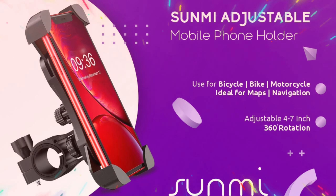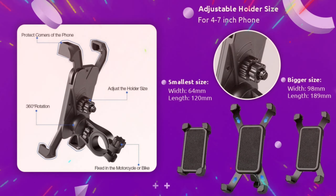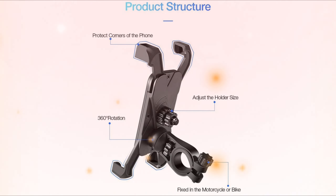Sunmi Bike Phone Mount Anti-Shake and Stable Cradle Clamp is easily rotatable and adjustable. The 360-degree rotating support holder can provide you the best viewing angle, and hold your phone vertically or sideways firmly and securely. Simply adjust and have your phone to any angle and position that suits your preference and enjoy the comfort of your cycling on the bike.